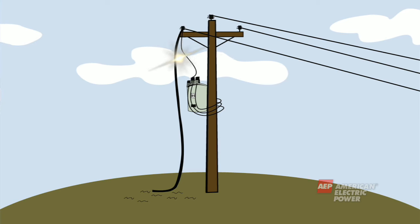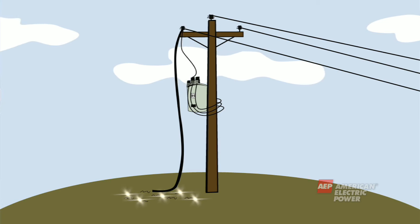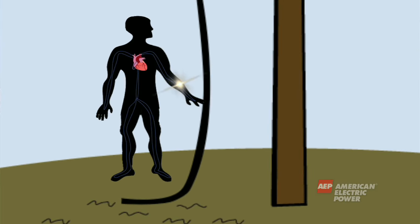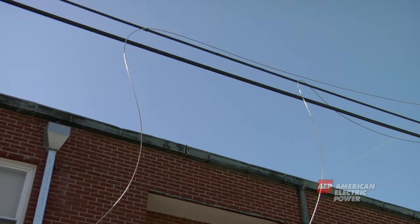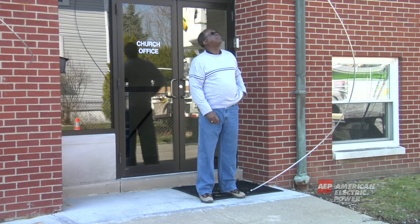Now that you've learned about the basic equipment used to distribute electricity to your home or business, let's talk about some safety hazards posed by this equipment. Electricity never shuts off, so if a wire breaks or falls down, the electricity is always looking for a path to ground — and the human body is a very good path to ground. Avoid all fallen wires and presume they have electricity running through them. Do not touch any wires under any circumstances.